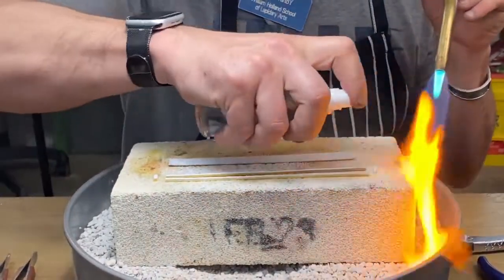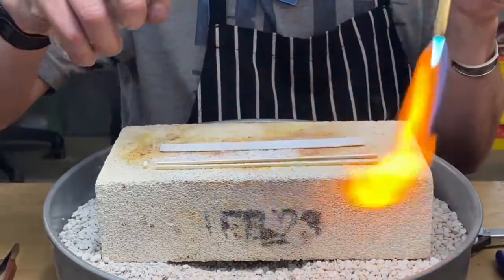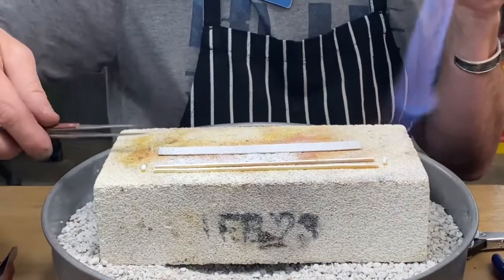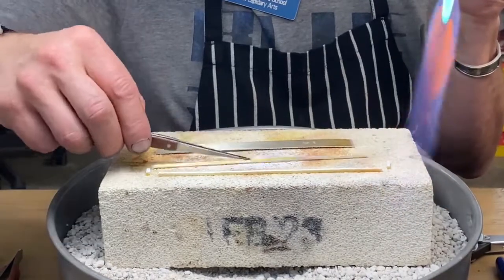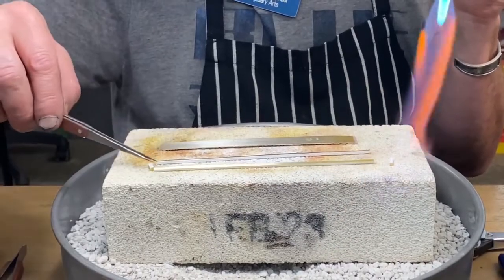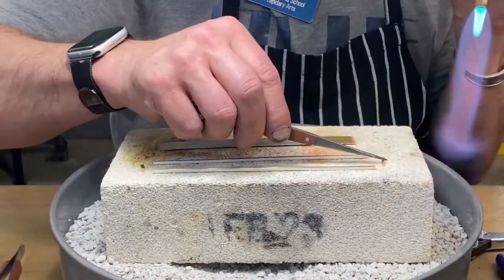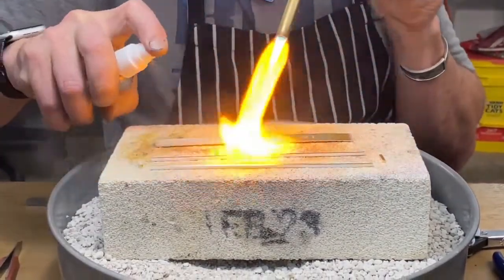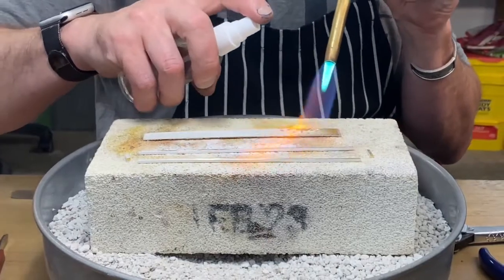For information's sake, the pattern I have etched on here is a Damascus steel type pattern — makes a really nice pattern. I want to make sure I have the flux on all sides, because this is also the flux and it's necessary to help the solder flow.